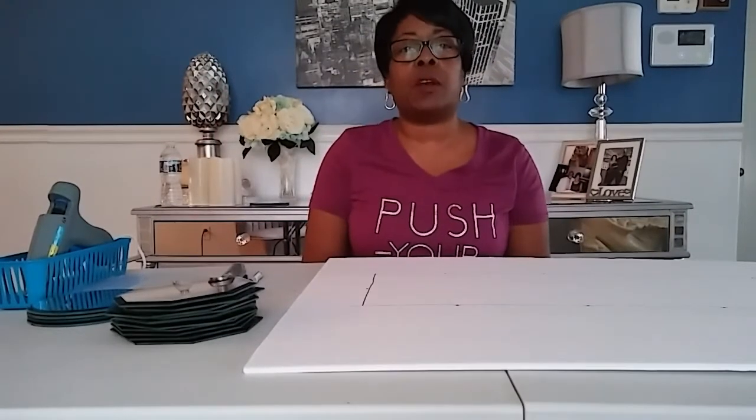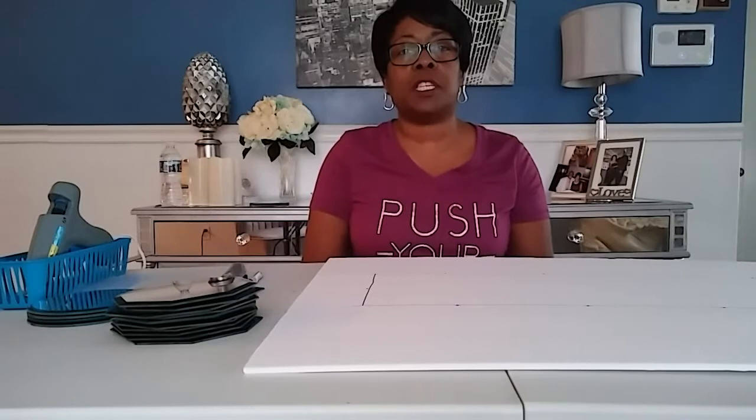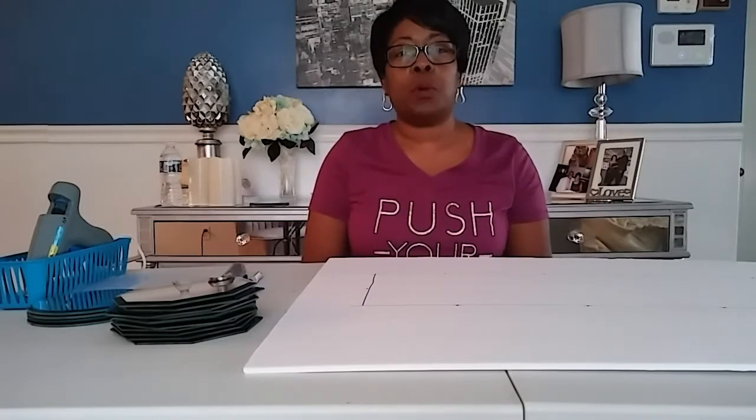Hey YouTube, it's your girl Marilyn with Fabulous Designs on a Budget. Today I'm going to create a mirrored glass table runner.